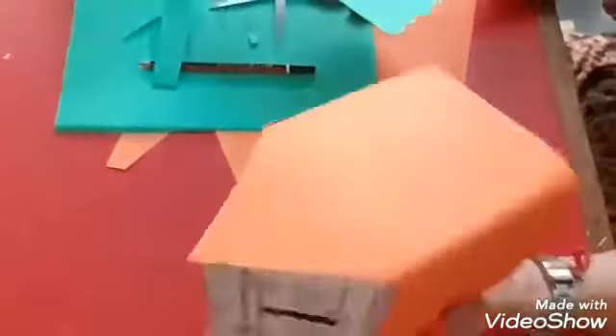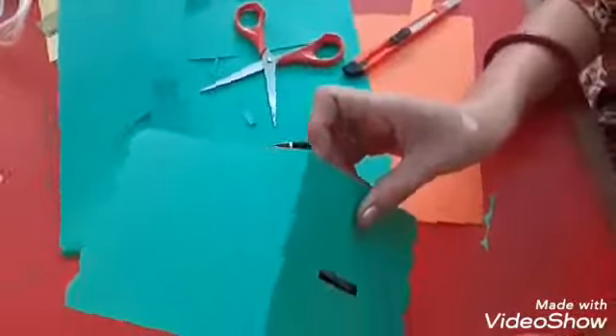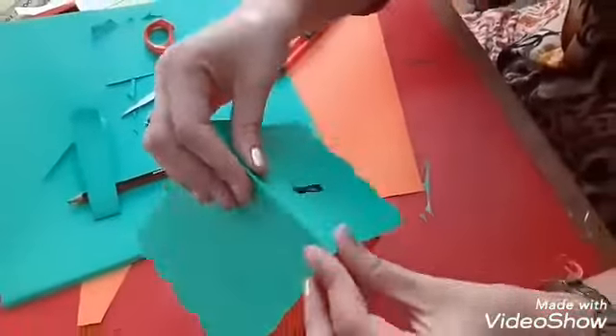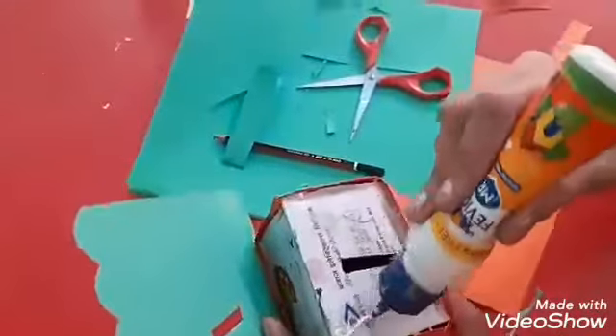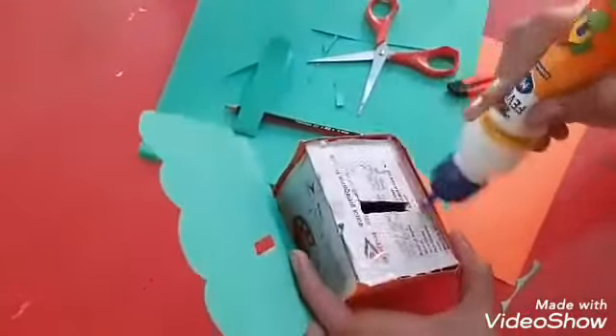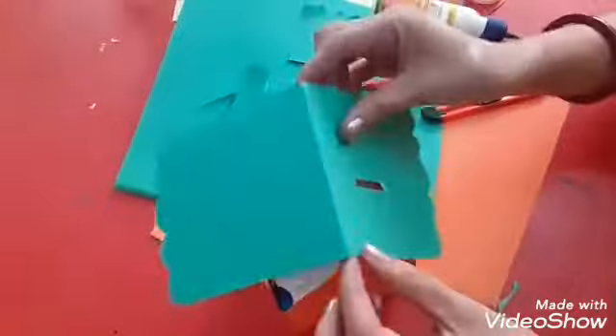Cover all the sides of your money bank like this. Now we have made the roof of the bank. Children, be sure that you have to make an opening using the paper cutter. Now we will paste the roof on the money bank like this.